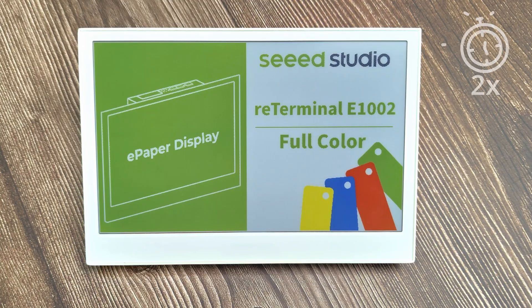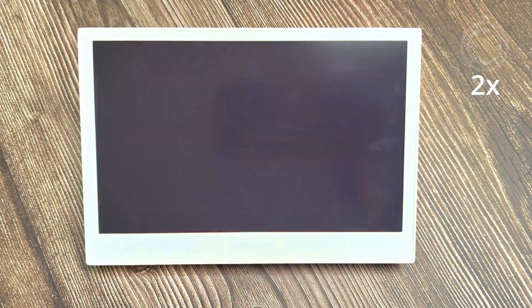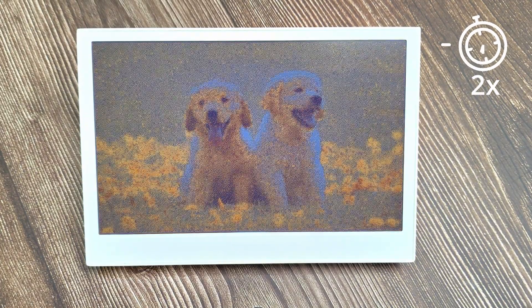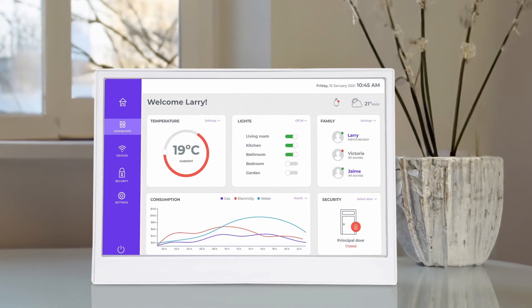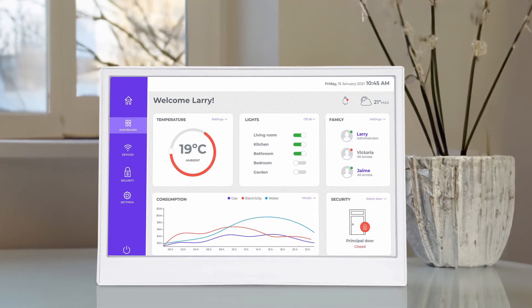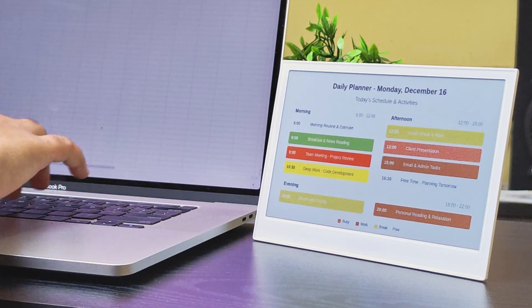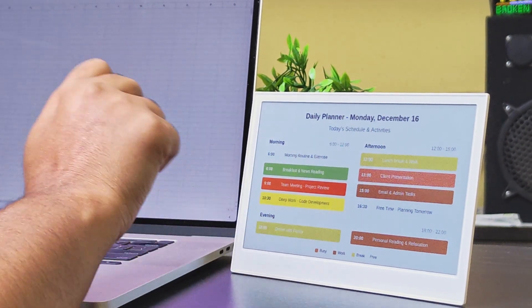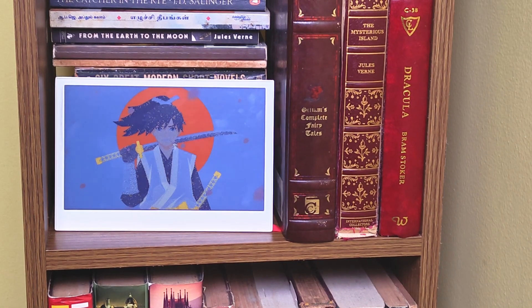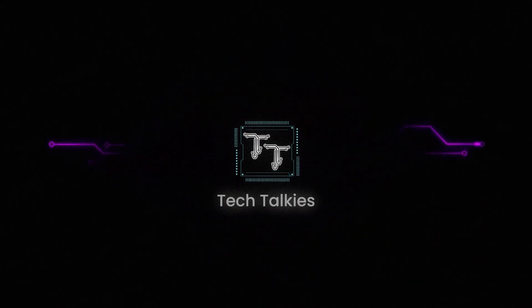One thing to keep in mind with ePaper is refresh speed. A full-screen refresh on a color panel will take up to 30 seconds, and you'll see the screen flash during the process. For things like dashboards that only need updates every few minutes, that's fine. You could use it in a lot of practical ways, like a Home Assistant display for smart devices, a meeting room schedule board in an office, a calendar and to-do list panel on your desk, or even an RSS news headlines board that updates throughout the day. Be it a picture frame or a colorful dashboard, this device can do all of it. Comment your ideas on using this amazing display.